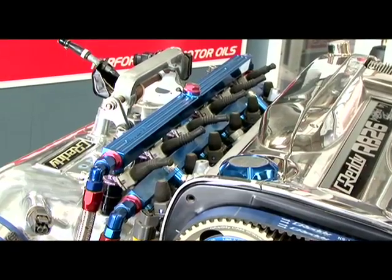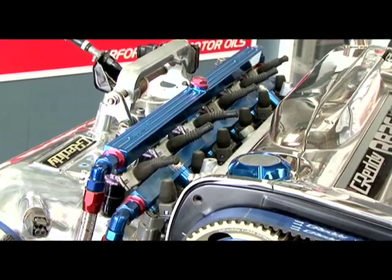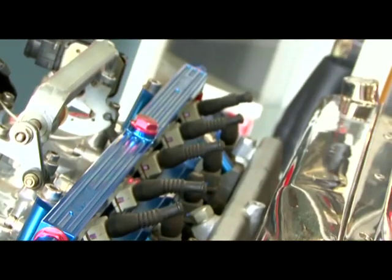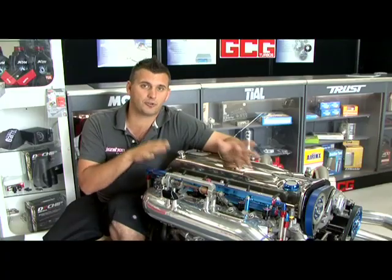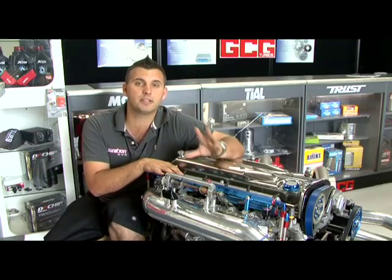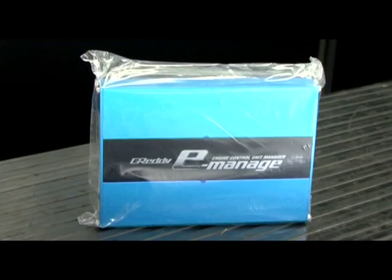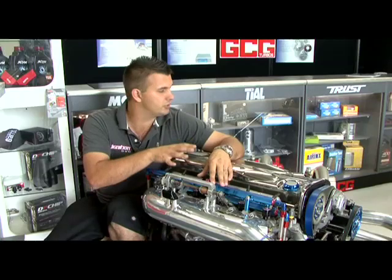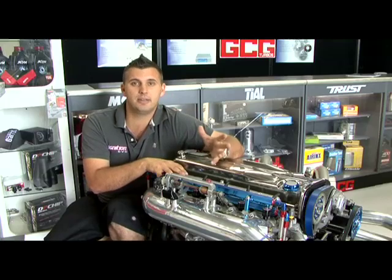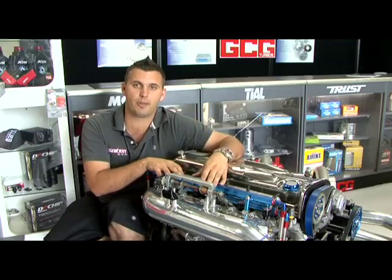The Greddy plenum also allows the fitment of two fuel rails, which means you can have primary and secondary injectors to help increase drivability. With extra fuel and extra air, you're generally also going to need extra sparks, as sometimes your ignition system would need to be upgraded. And to manage all this, you're going to need some form of aftermarket ECU. If you tried to run either of these engines on a factory computer, they simply wouldn't work, so an aftermarket computer is going to be needed to help extract all of that extra power.